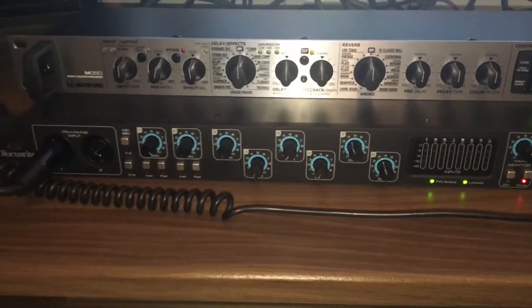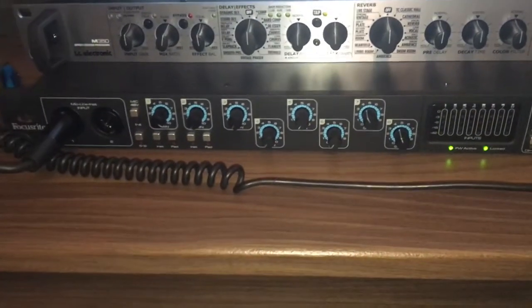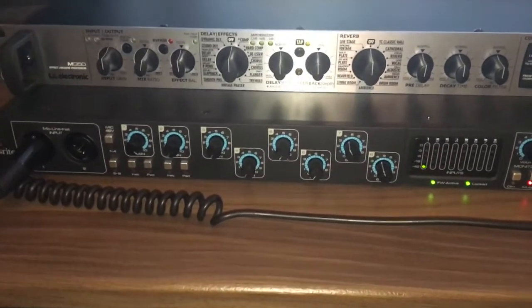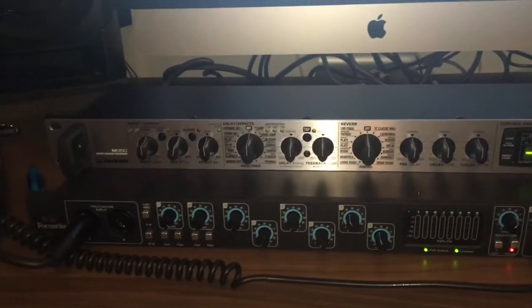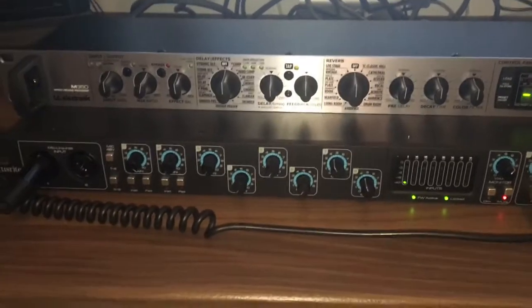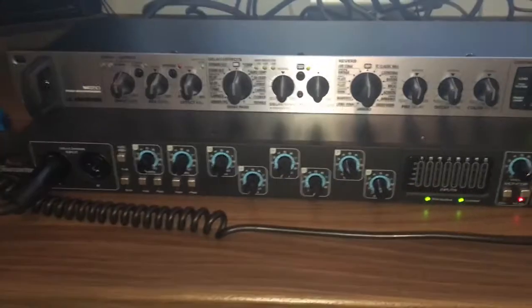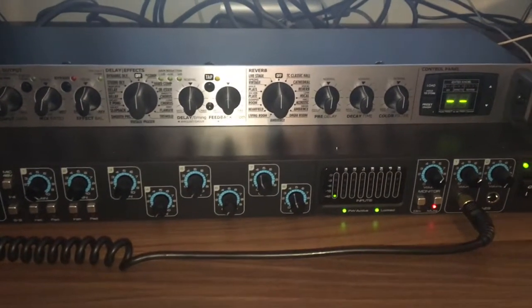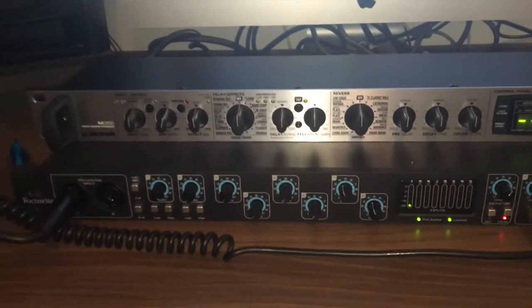It's got XLR and jack inputs and eight outputs as well. It can be used on many things — I've used it on drums, on guitars whether electric or acoustic, and on vocals a number of times. It is brilliant. On vocals it's got a very crisp, clear sound, and with guitars there's not much noise — it's got a very clear sound that you'd expect from something a lot more expensive.